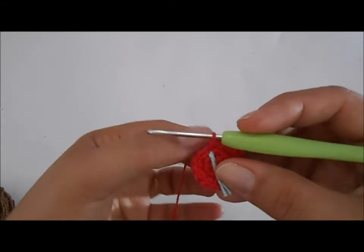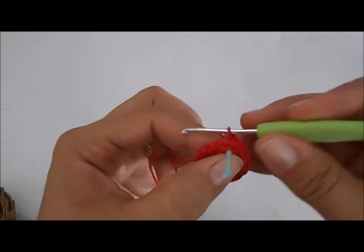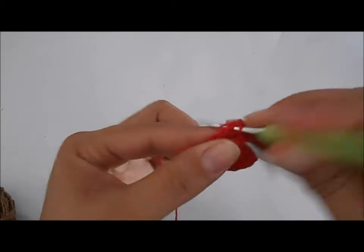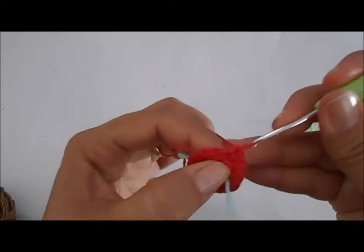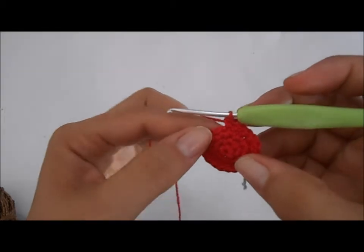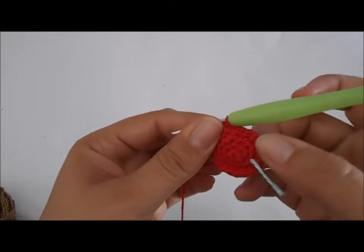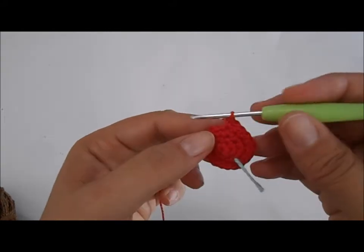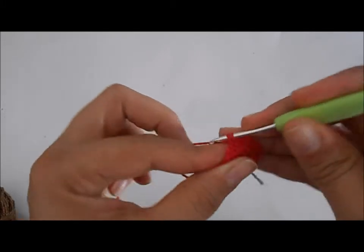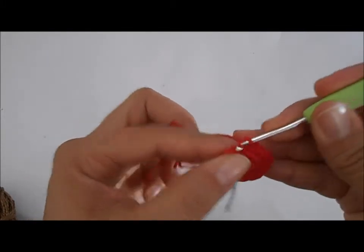Aqui é o primeiro ponto da quarta carreira. Na quarta carreira, vamos fazer dois pontos e um aumento: a mesma sequência — um ponto, no próximo ponto um ponto, e no próximo ponto um aumento. Vamos fazer essa sequência de dois pontos e um aumento por seis vezes. Ao final, ficamos com 24 pontos. Eu vou concluir aqui e volto para mostrar para vocês.